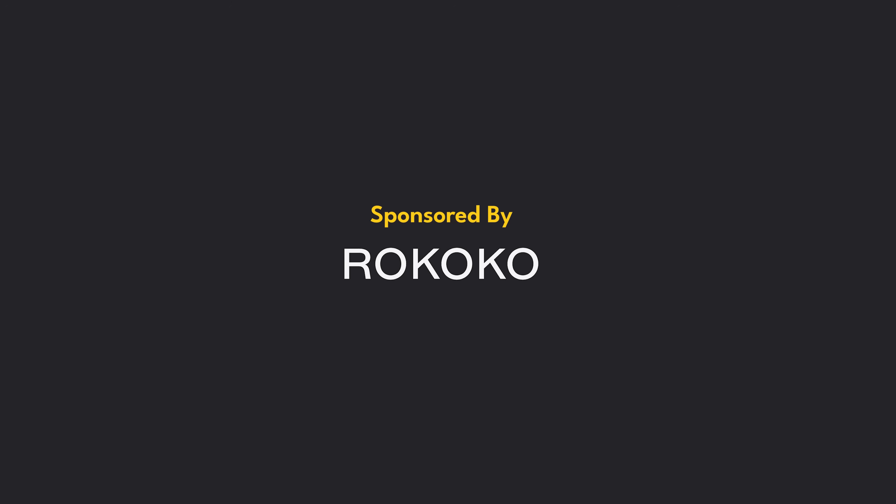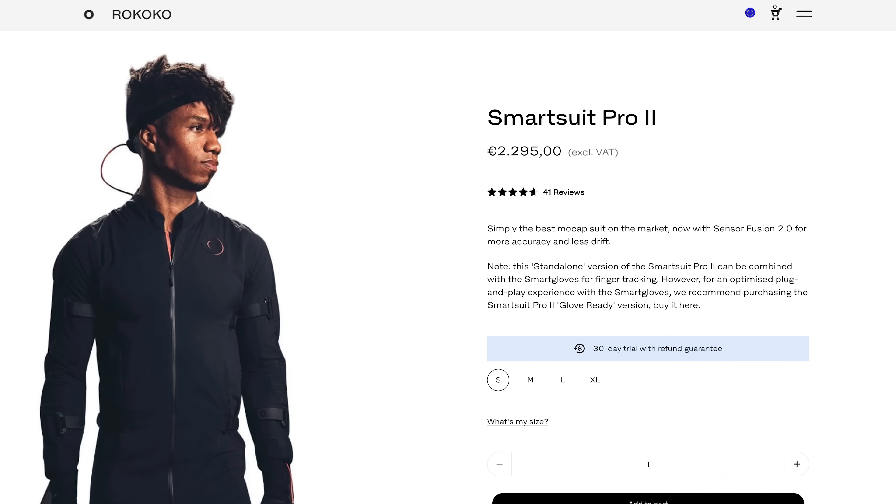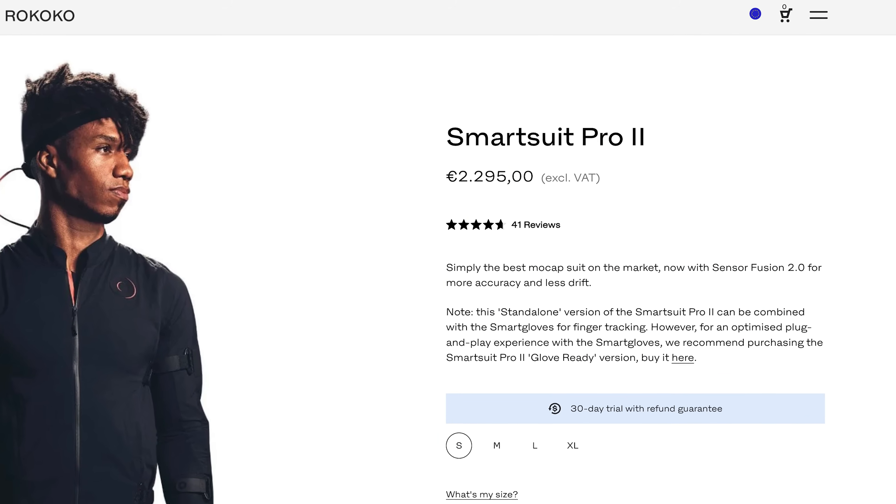Welcome to another video. This video is sponsored by Rococo, however I want to make sure it's as impartial as possible because Rococo will see this video when you do. This is also a big purchase — it's not as expensive as big motion capture studios but it's still quite a bit of money for a suit. I want to talk about the actor filters that Rococo just gave to everybody using Rococo.